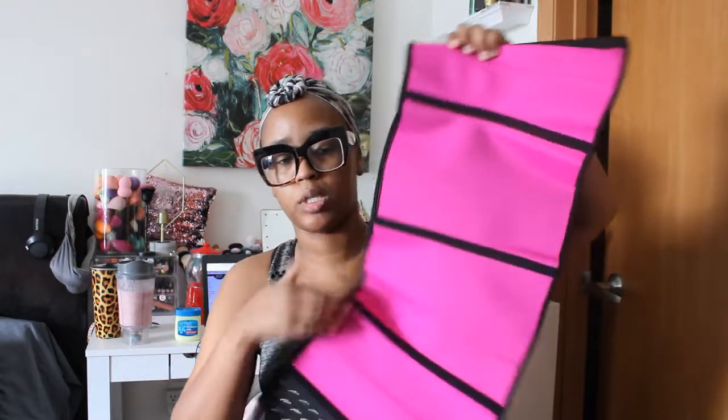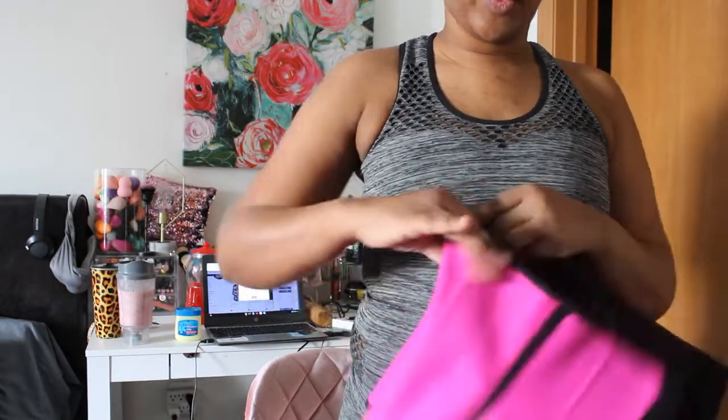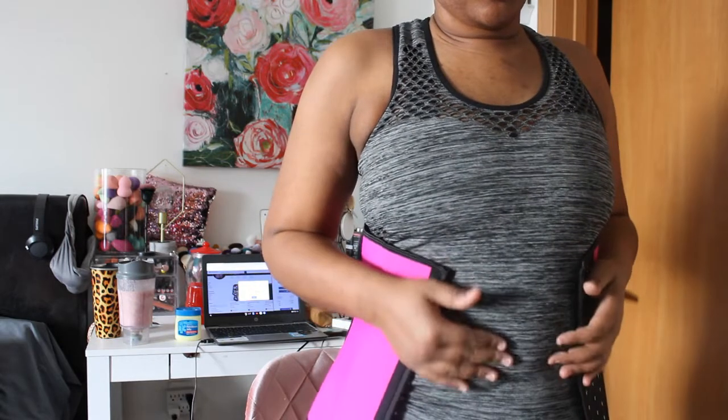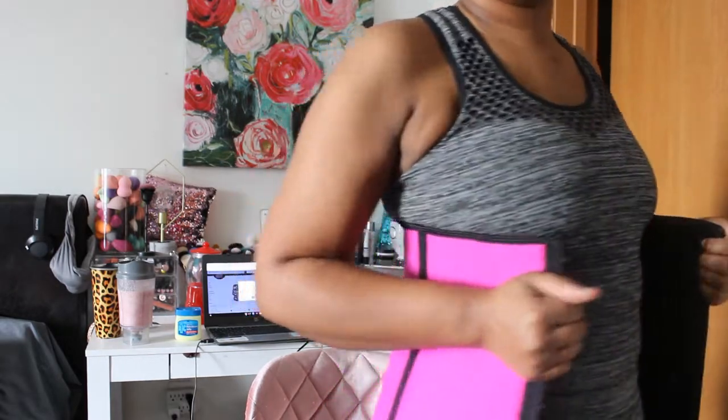I'm going to open this up — it has eight bones in it as well. I do have on my little workout outfit, and I ordered a size medium. I'm going to put it not under my top but right on top. As you can see, the medium is not cutting it, so I'm going to add the extender. There is a sizing chart available. You just connect the extender to the end of the garment — super easy to put on.